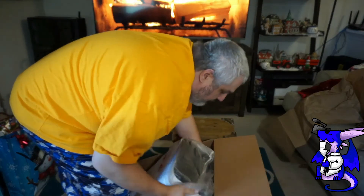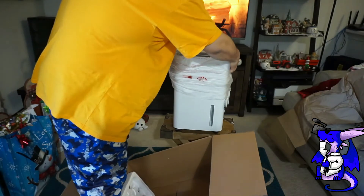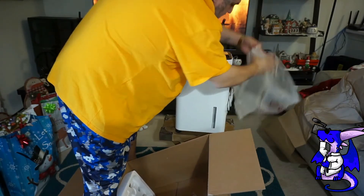First things first, throw the styrofoam aside. Lift it up, set it down. Remember, this has wheels, so it's mobile — just be careful because it will roll around. Set the cardboard box aside, we don't need this.